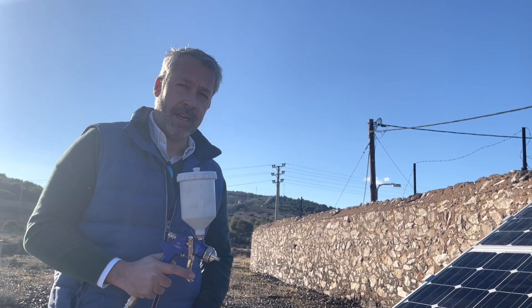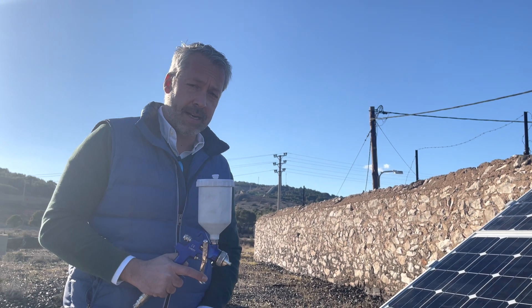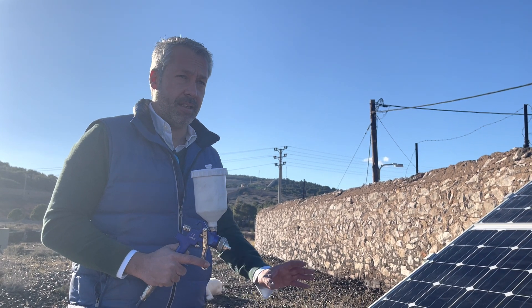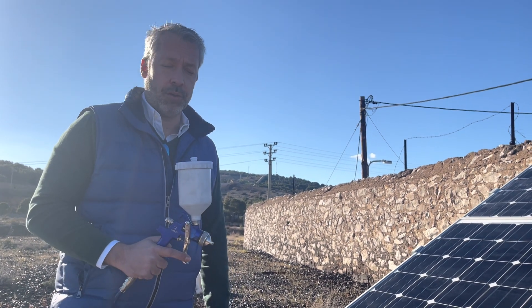Good morning everybody. Today is the application of Surfaceield NEXT-G on solar panels that are arranged in two rows in portrait mode.